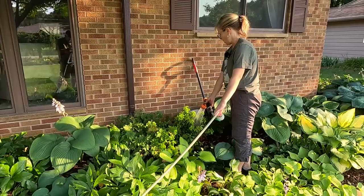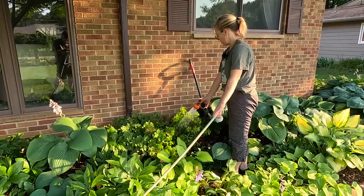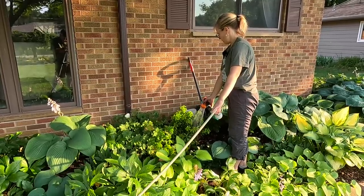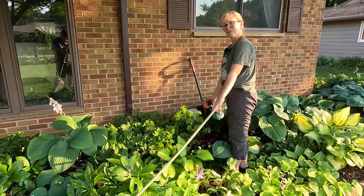Just going to give it a really good soak here. Like I said, the soil did feel nice and moist still, so that's a positive. I think we've got some good rain coming, so that should do it. All right, let's move on to our next plant.